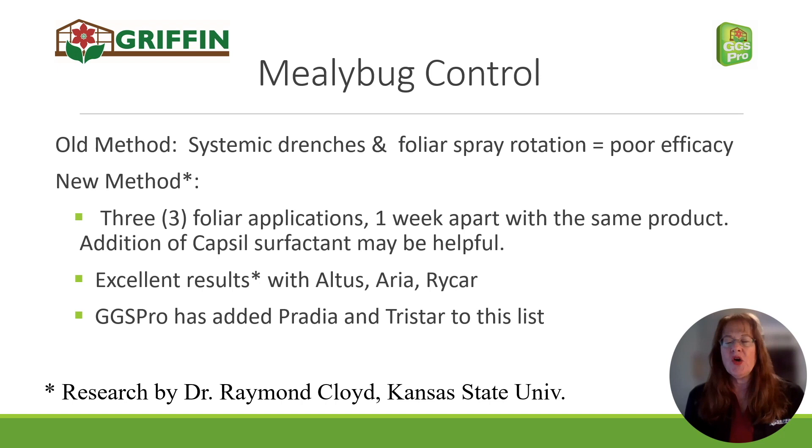What he said is make three foliar applications one week apart using the same product. He showed excellent results — 100% control using Altus, Aria, or Rycar. GGS Pro has added Pradia and TriStar to this list. We've had the same excellent results among our customers with those two products. A capsule surfactant is helpful with these sprays because it improves coverage — it's not absolutely necessary, but you obviously have to get good coverage when spraying for mealybugs.